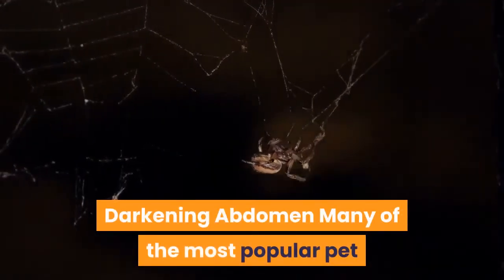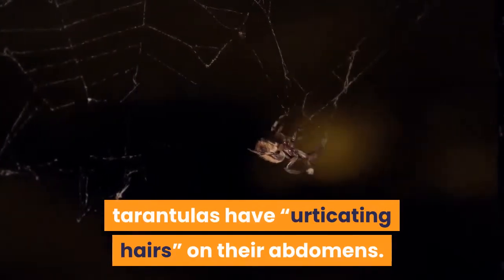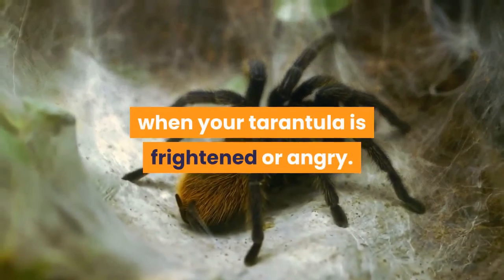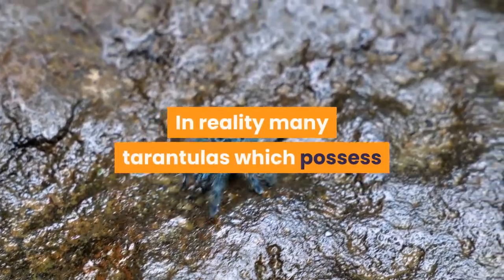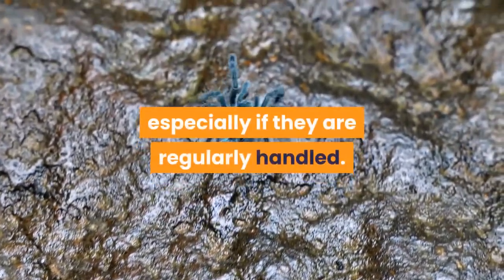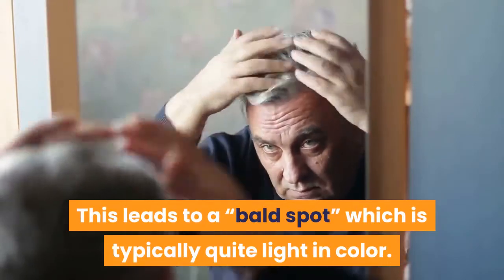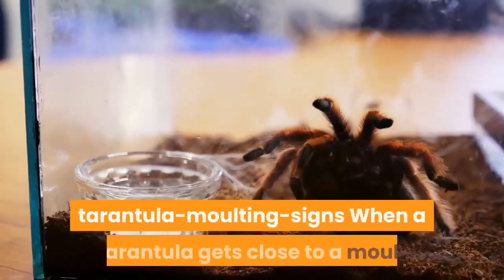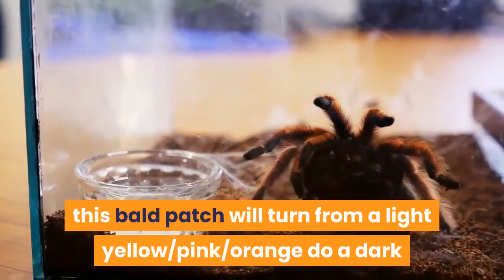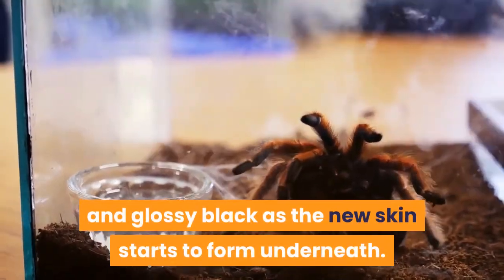Darkening abdomen: many of the most popular pet tarantulas have urticating hairs on their abdomens. These are defensive hairs which are kicked off when your tarantula is frightened or angry. Many tarantulas which possess such hairs will kick some of them off, especially if they are regularly handled. This leads to a bald spot which is typically quite light in color. When a tarantula gets close to a molt, this bald patch will turn from a light yellow, pink, or orange to a dark and glossy black as the new skin starts to form underneath.